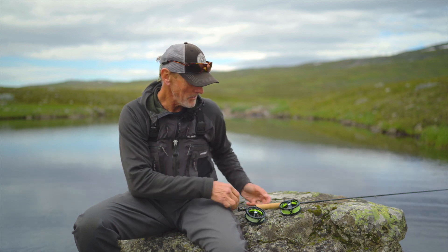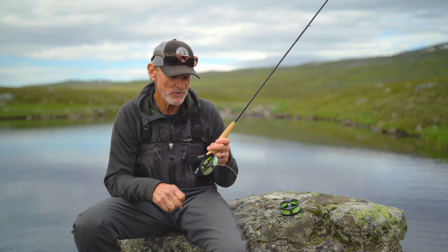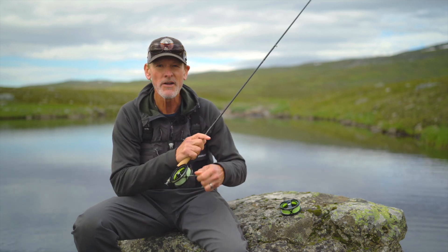Hi, I am Leif Stavmo, Head of Product Development at Guideline. And this is the newest member of the Fario Lightweight Reel family — it's the Fario Click.